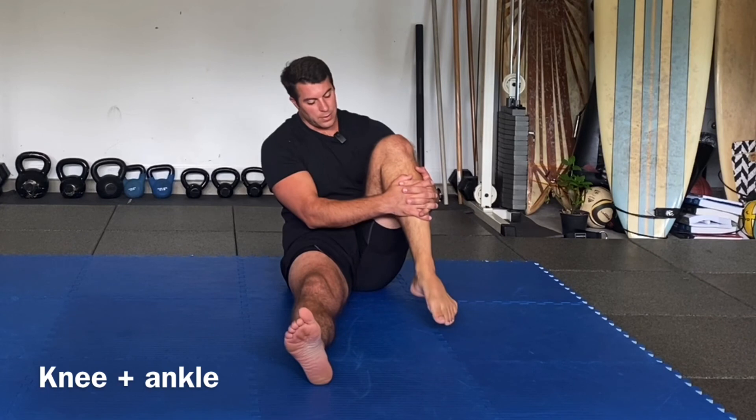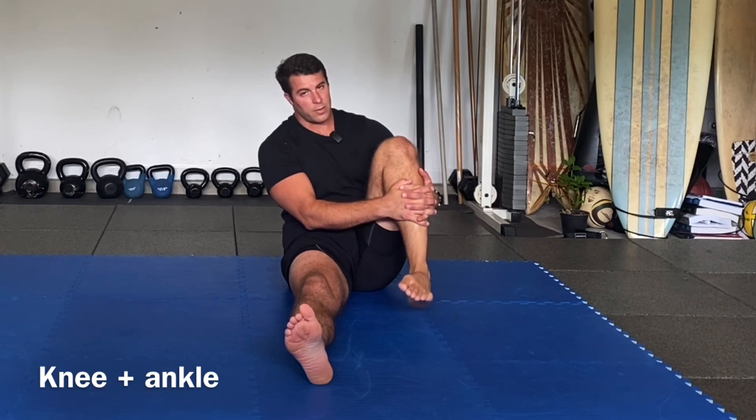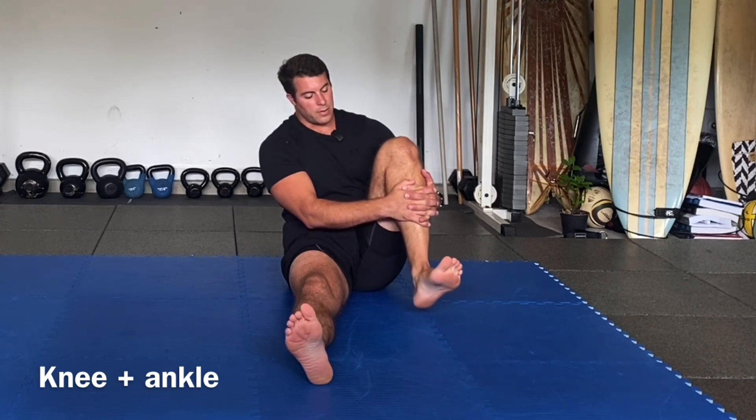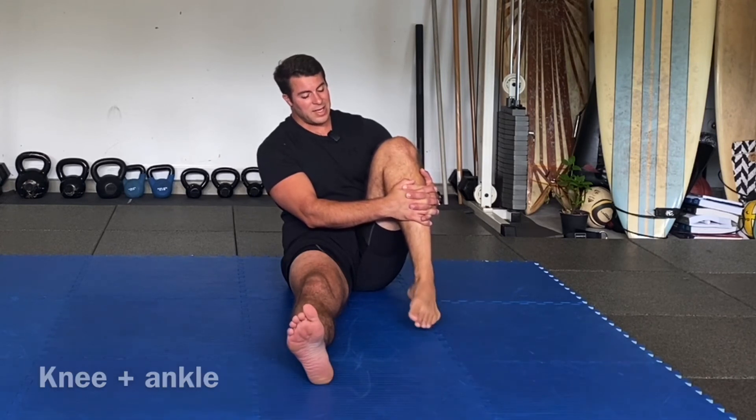Hold the shin, point the toe — around, up, around, and down. Around like you're going around the clock — up, around, and down. Other way: around and up, around and down. Around and up, around and down.